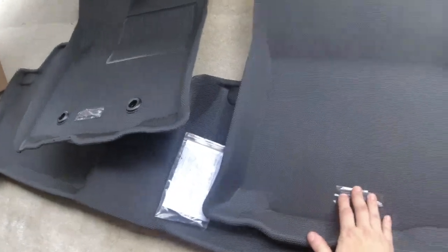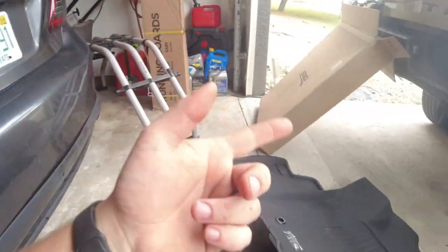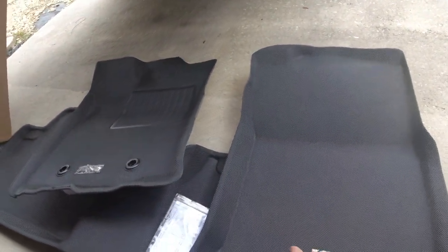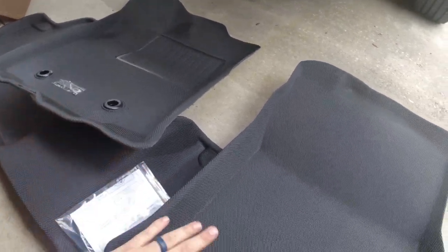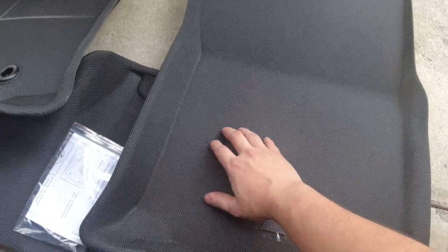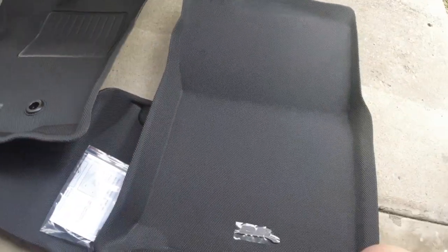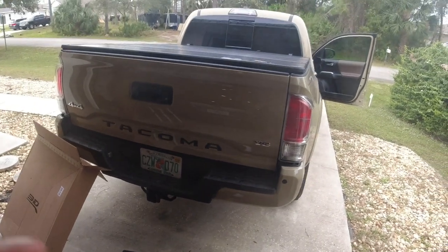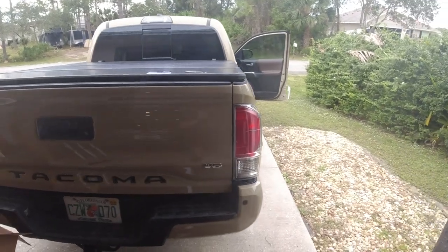Today we're going to be putting in these 3D mats. These are really nice — I have them in my Corolla and I had them in my Camry as well, and they were holding up fantastic. They're all custom fit with their 3D scanning technology, and they come with a really nice carbon fiber-looking material — it's not actually carbon fiber, but it has that carbon fiber weave look to it. We're going to throw these into the Tacoma, give it a good upgrade, and get rid of those crappy old ones.